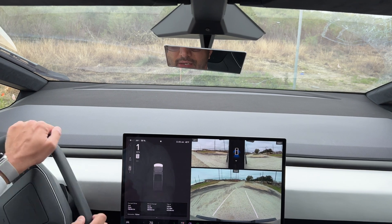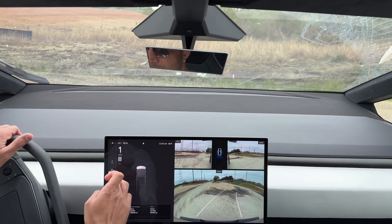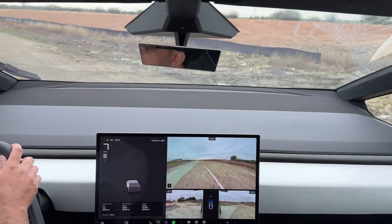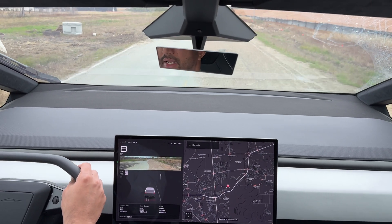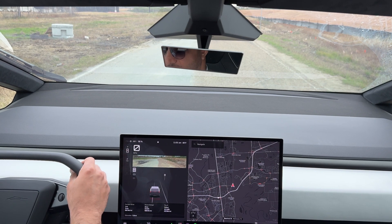This is an abandoned road so there's nothing here, nobody driving — which is good, because you don't want to do this on public streets where there are people. So we're going to try that again here: press the brakes, fully floor it, sports mode — let's go.